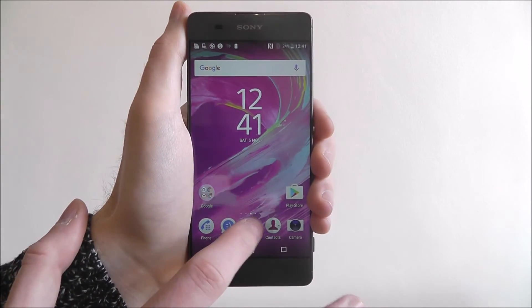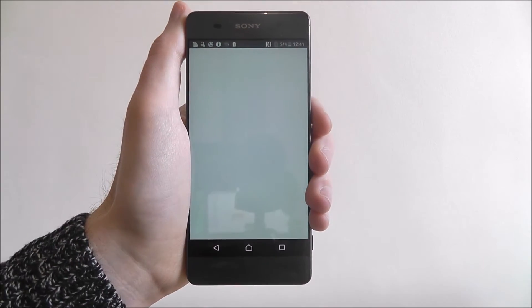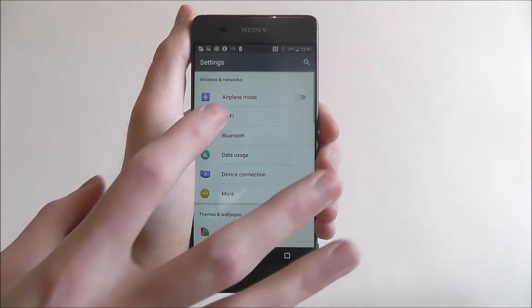To do this, we press on the apps menu and select Settings. From there, we select Wi-Fi.